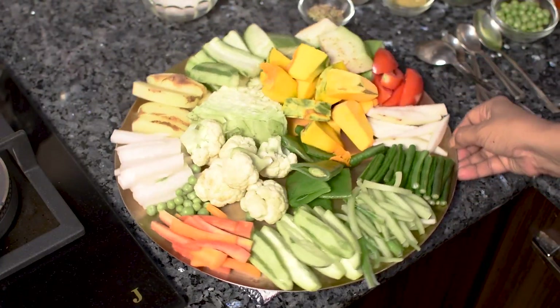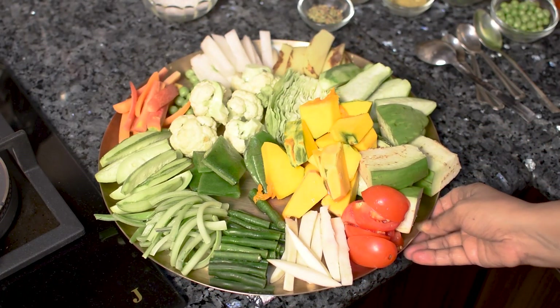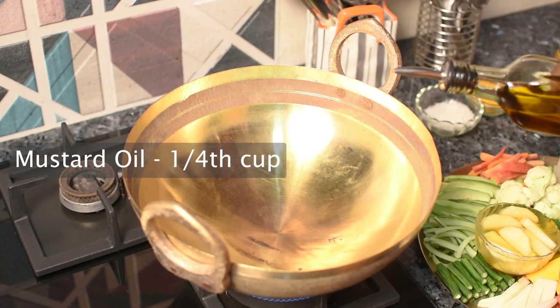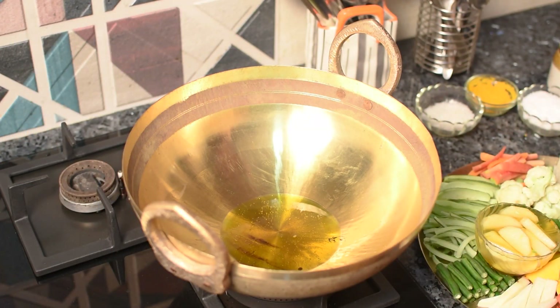I will add the egg. I will add the egg and the egg is so good. Add the egg and add a few more eggs and mix it in.